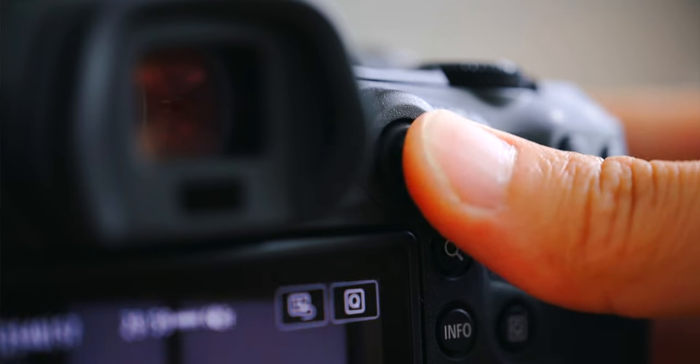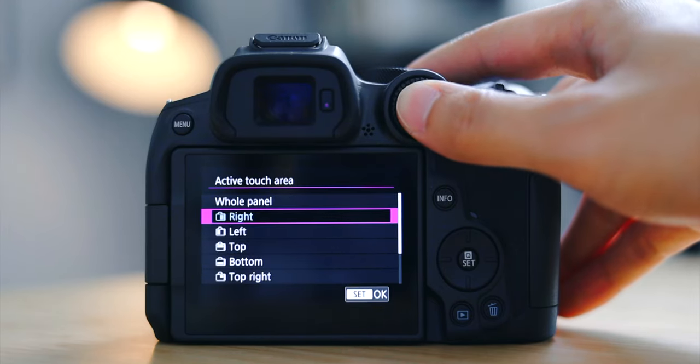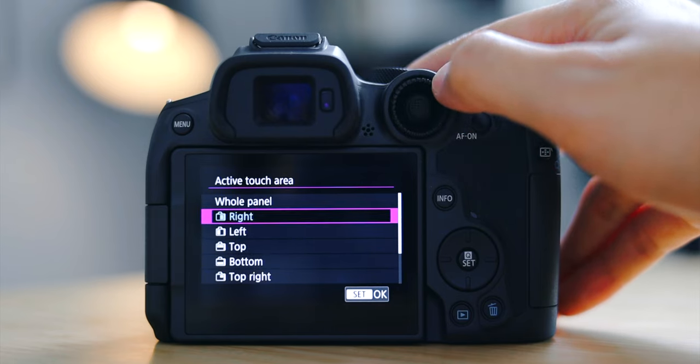The next setting is touch and drag autofocus, found under autofocus page four. Once enabled, you no longer have to drag around your autofocus point with the directional dial — you can simply touch the LCD screen and move the autofocus point with your thumb. You can also set the active touch area to right, left, top, bottom, or other options. Personally, I keep it on the right side because I use my right eye through the viewfinder, so my right thumb can access all the points easily without my nose getting in the way. It really depends on your personal preference, which eye you use for the viewfinder, and how you hold your camera. Definitely give it a try and see which feels more natural — it's a faster way of choosing an autofocus point than moving around with the dial.